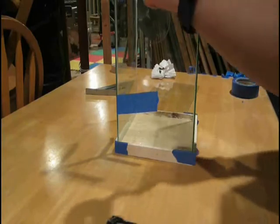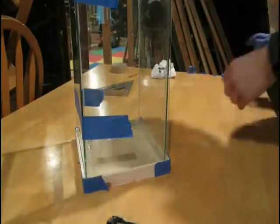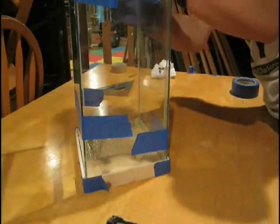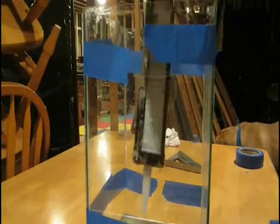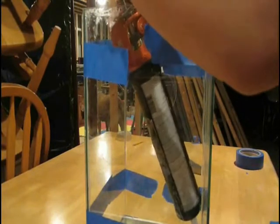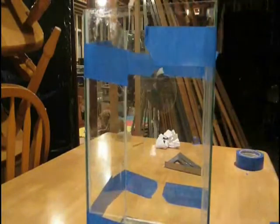And so this is almost a completely square tank, and it's about two times as high as it is wide. Finally, I had to make sure that everything was square, and then I went ahead and put a final bead of silicone around all of the edges, just to finish off the seal and make it look nice. You just run your finger through the silicone, and that's how you get that little curved shape in the corners.